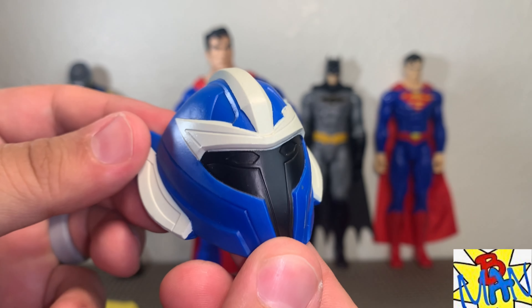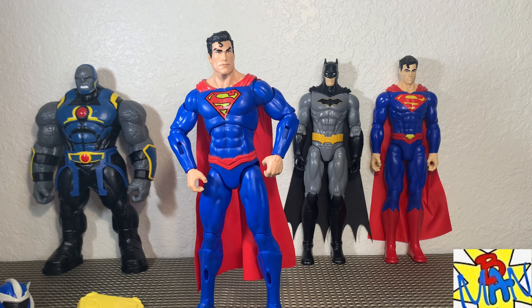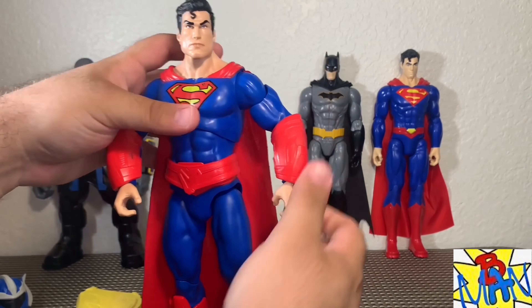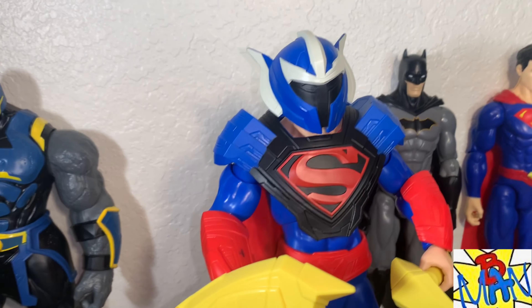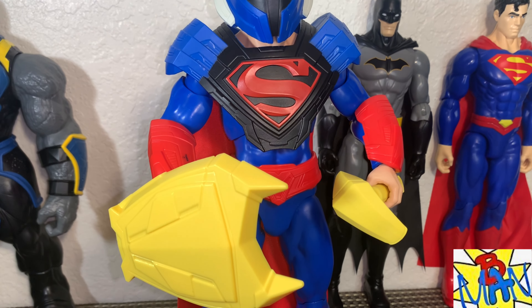Taking a look at the box art on the back — very interesting. It looks like Superman's emblem is backwards for some reason. A lot of people questioned whether this set was even coming out; it had been announced quite some time ago and nobody ever saw it, so I was very surprised to finally see it on shelves. Here is the UPC for the Darkseid three-pack if you need it. We're gonna get these toys out of the packaging and take a closer look — stay tuned.